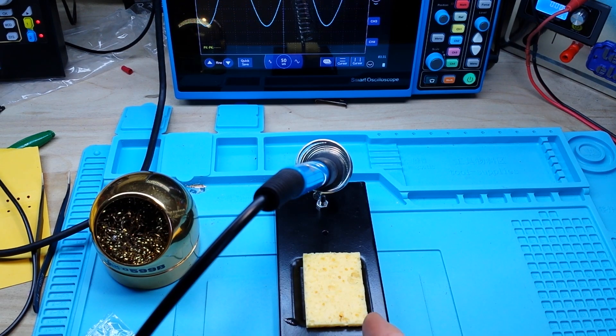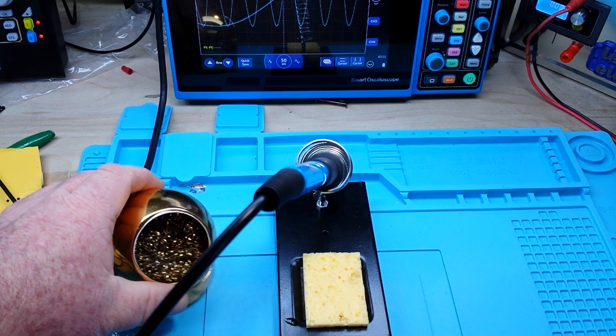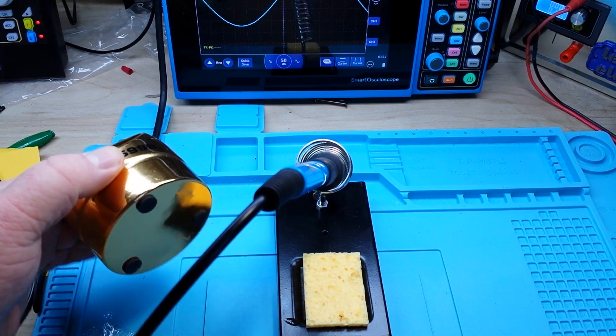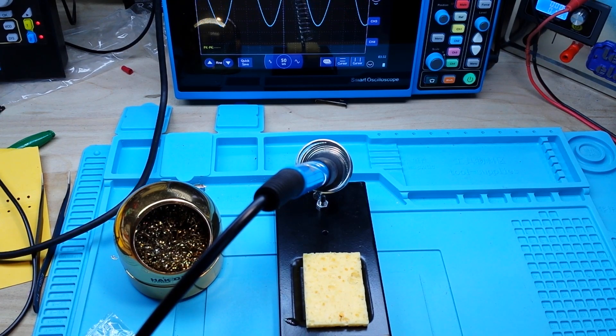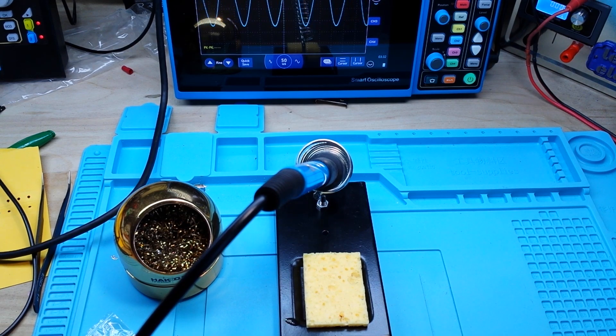That's all we had — you used a damp sponge. But a bunch of people told me about the brass wool. I'd seen it but just never really used it, so I'm open-minded and I tried it, and that's what I use now. I still keep a damp sponge around but my go-to is the brass wool.